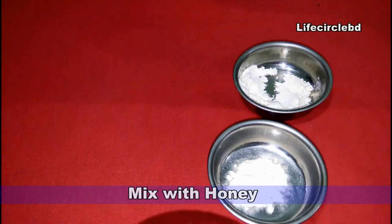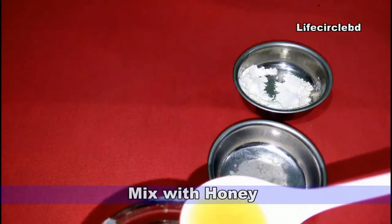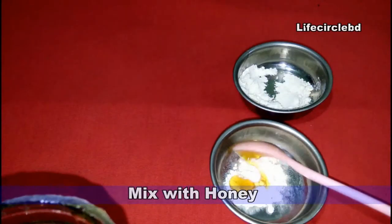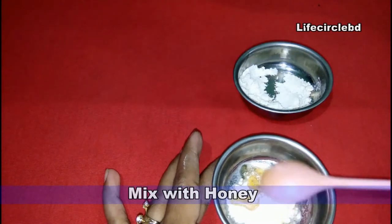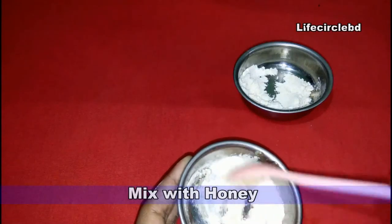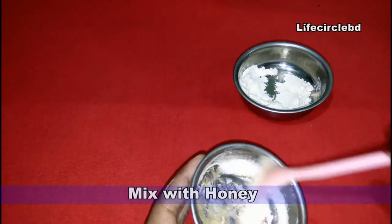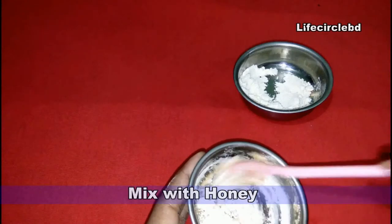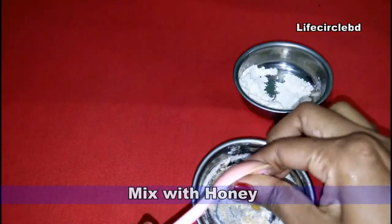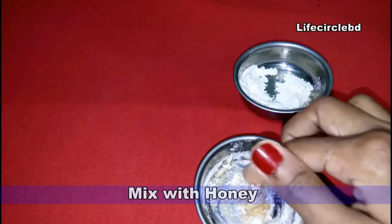The second method is a flour and honey mixture paste. I also use only two ingredients that are available in your kitchen. Just take maida flour — if you don't have it at home, you can find it at any supermarket or nearby shop. Take two spoons of maida flour and mix it with honey, combining the two ingredients very well until you get a thick paste.